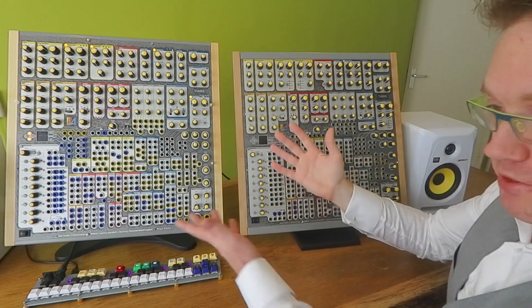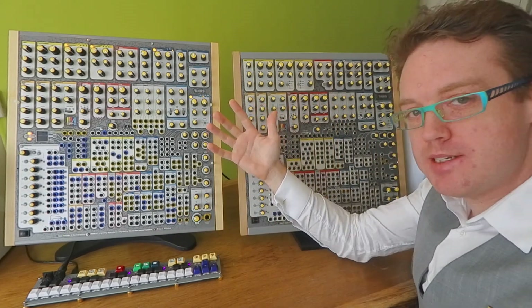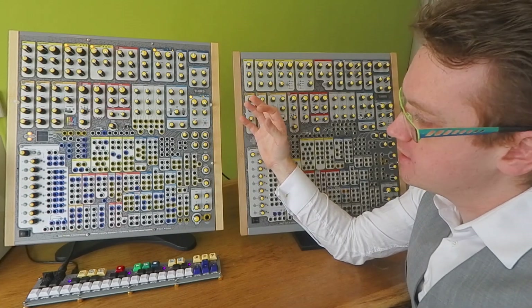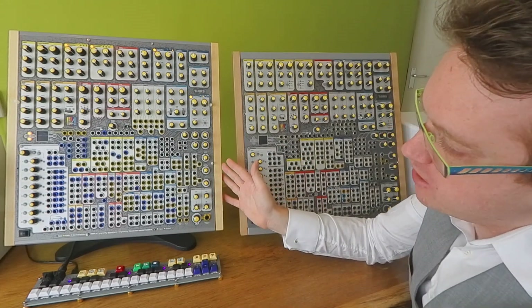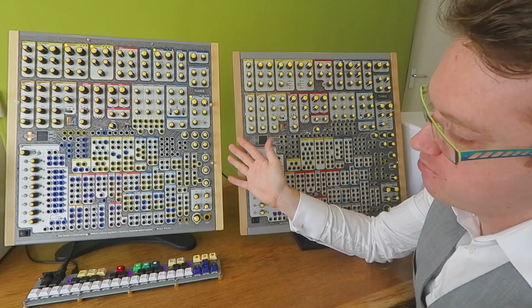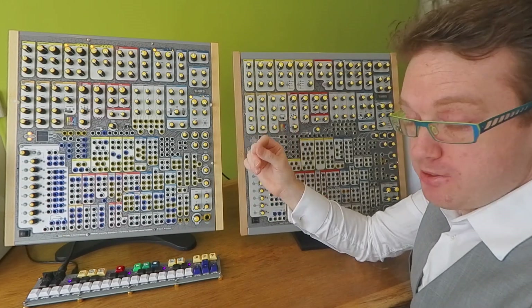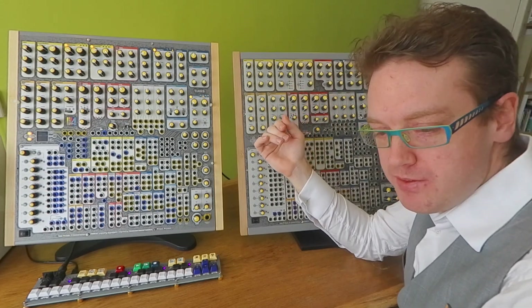One thing you can also see is that it's standing up straight now. On the back there's a VESA mount, so you can use any monitor bracket available on the market to mount the Phoenix. We're also working with Rob Gold to provide an option for a matching bamboo stand. It's going to look really nice — we'll show it in a future video.